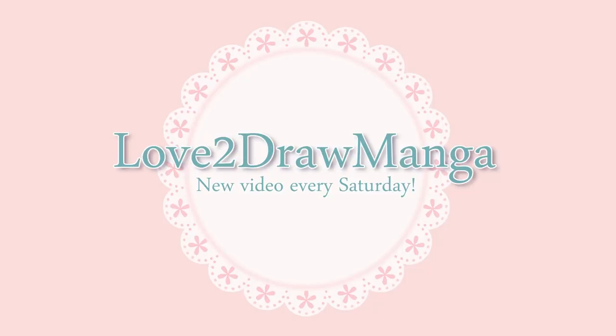Hello everyone! In this week's video I'm coloring through my viewers' illustrations and testing out Arteza Everblend markers. So let's get started.